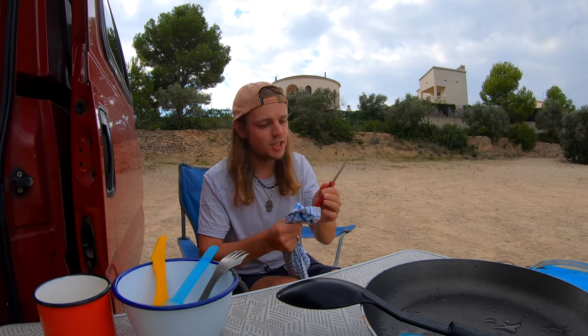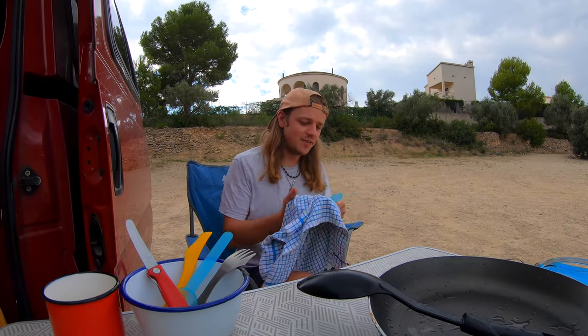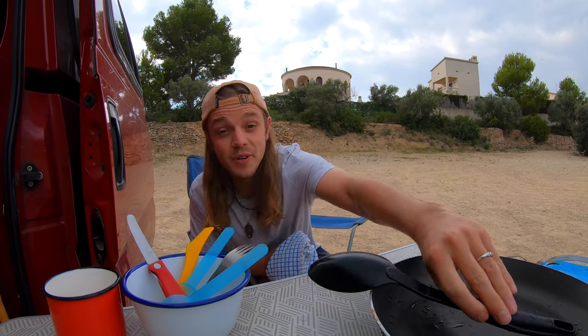It also helps to just have one set of bowls, one set of cups, one set of cutlery. That kind of forces you to make sure you are actually washing up every time after you cook.